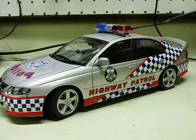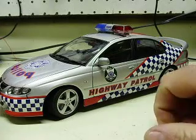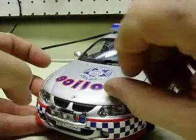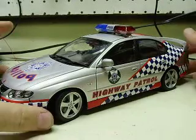Here we have another one of the 1/18th scale Auto Art cars. This is a Holden Talmudor VX Super Sport, Victorian Police — their smart car, it says on the packaging. Again, in 1/18th scale, this is an Auto Art model, very expensive to begin with, and then also added with the factory-added decals and everything on this one.